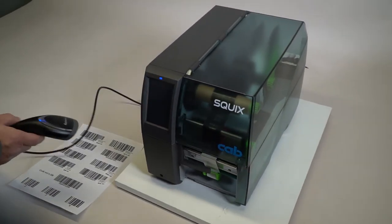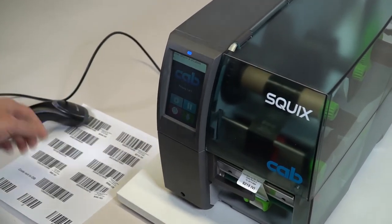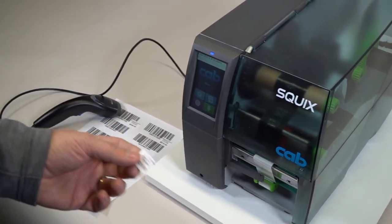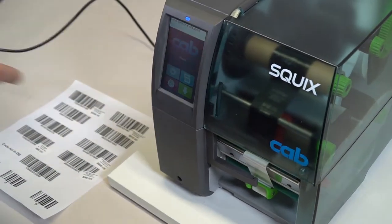With our first one, we will scan a label here, and it's made just to print out one label. So the operator, once they take it, the machine is ready to print the next label.